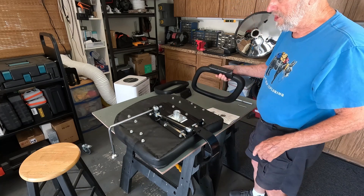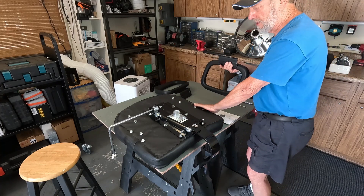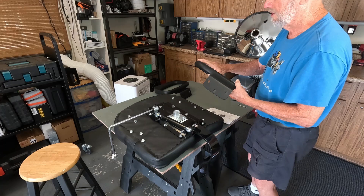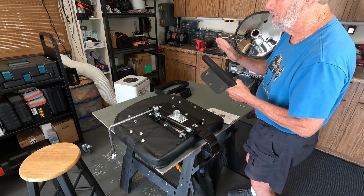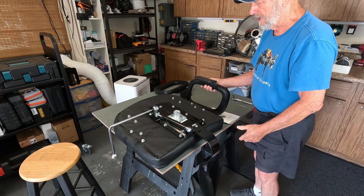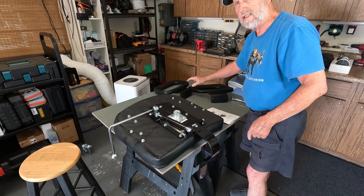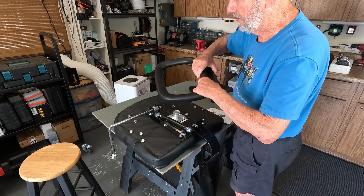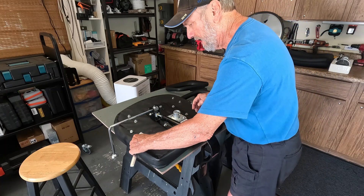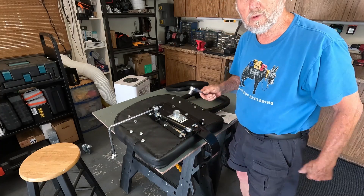Now here's one decision you have to make — getting these armrests on correctly. I have the bottom showing up, so this is the left-hand side when the seat is turned over. You want the extended part toward the front of the seat. This is the back, this is the front. First, we need to remove these three bolts — it's a 12-millimeter — you can just loosen them up. I'm going to take all six of them out.